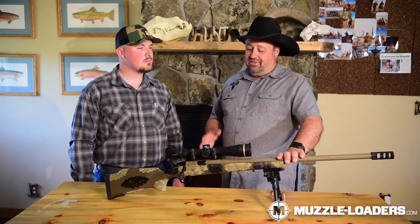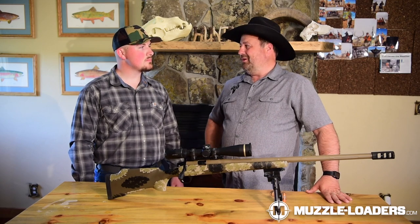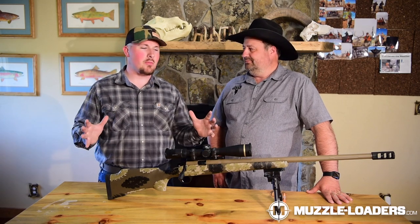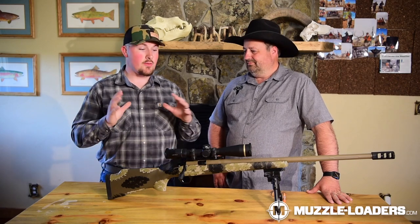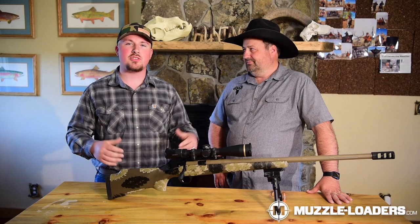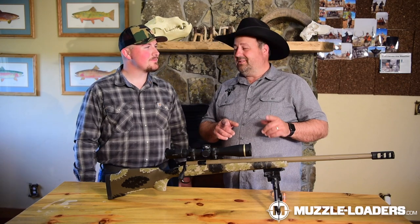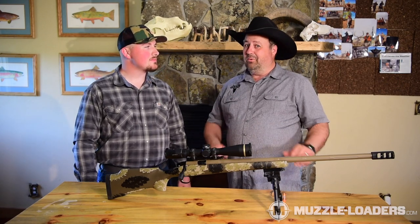This is a fantastic new caliber offering in the CVA Paramount Pro. The 40 cal is going to revolutionize the way we think about muzzleloading and we're really excited about the performance it brings to the table. If you have any questions about the CVA Paramount Pro or any other muzzleloaders, feel free to give our customer service team at muzzleloaders.com a call — they're a wealth of knowledge.